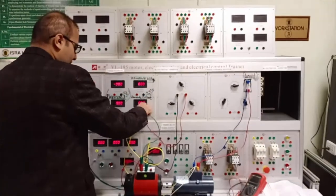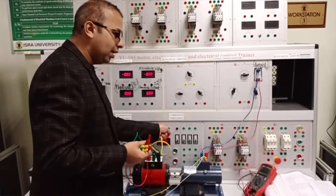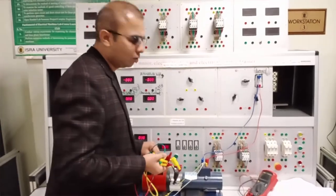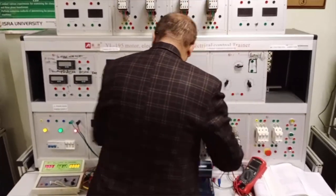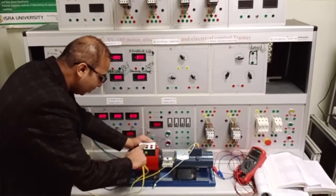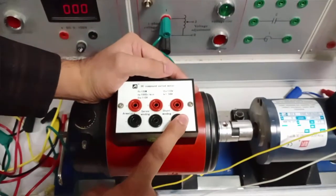We implement the connection diagram on the trainer and observe the results: the armature voltage, the field current, and also the armature current of the machine. We are using three windings: the armature winding, the series winding, and the shunt winding.